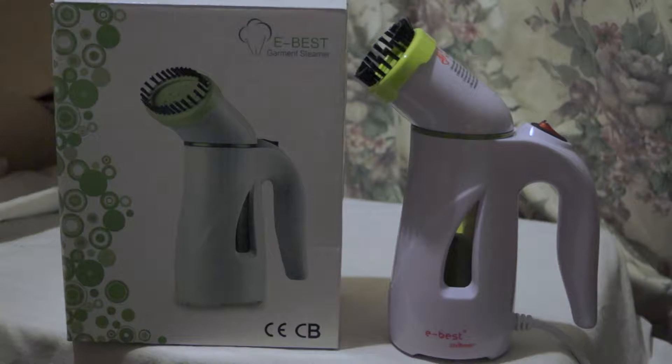Don't overfill it. Also for safety, don't fill the device when the power cord is plugged in, because you could electrocute yourself — though that's pretty common sense. Allow the steamer to cool for at least five minutes before refilling.